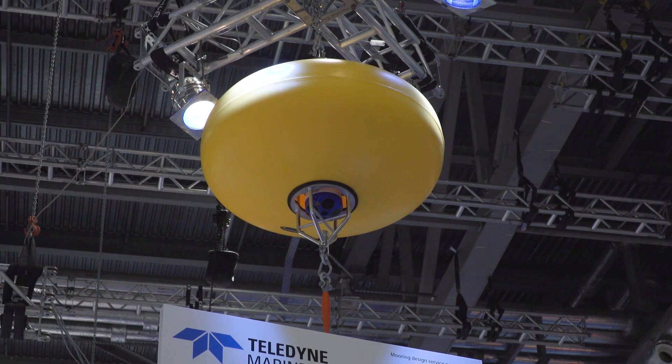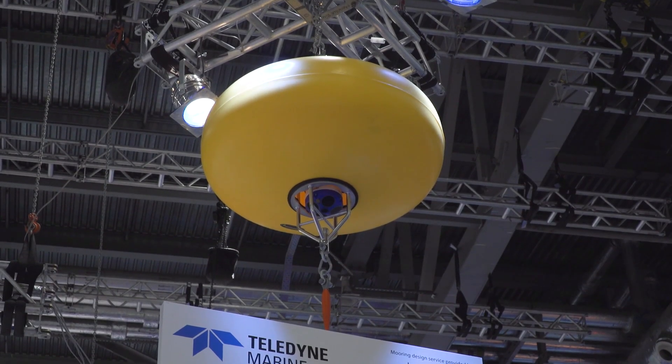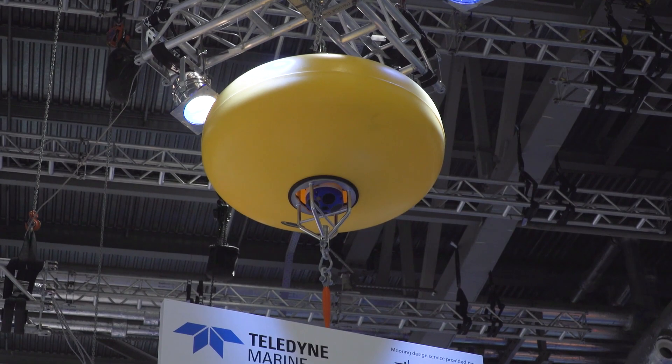The greatest part about this is that we've teamed with one of our great third-party providers. In this case, we teamed with a company called Mooring Systems Incorporated. If we look at the top of the mooring, we see an elliptical shaped buoy. This is meant for high current flow — it allows the buoy to stay stationary even in a high current. Normally you would see a full round buoy, but many manufacturers make different styles.